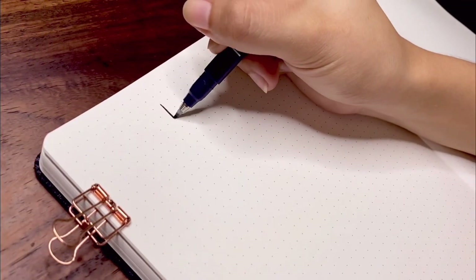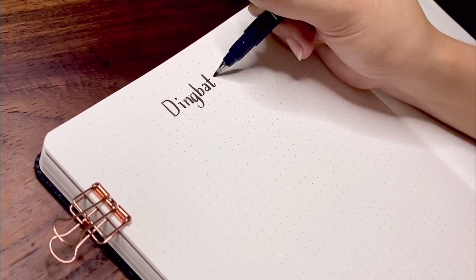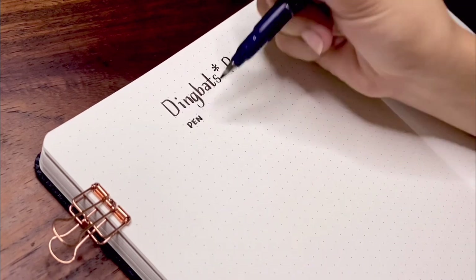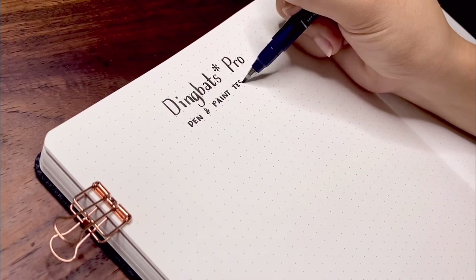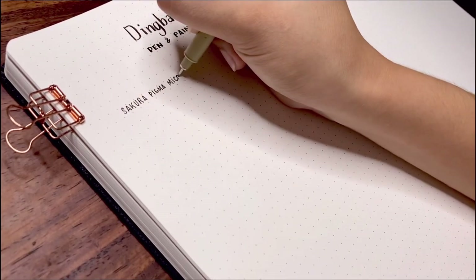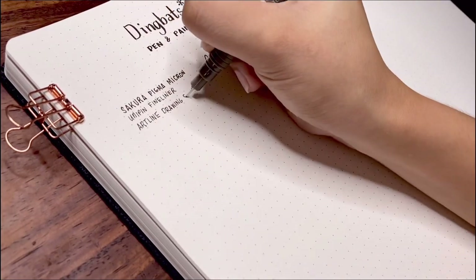Dingbats Pro notebooks are mentioned to be very well suited for different drawing and painting techniques, so we are going to test the paper out with a thorough pen and paint test. All the supplies I'm using are listed in the video description. I'm testing fine liners including the Sakura Pigma Micron, Unipin, Artline, and the Ultrafine Rollerball Pen by Logitech C4, all of which I tested with a single stroke and shading.